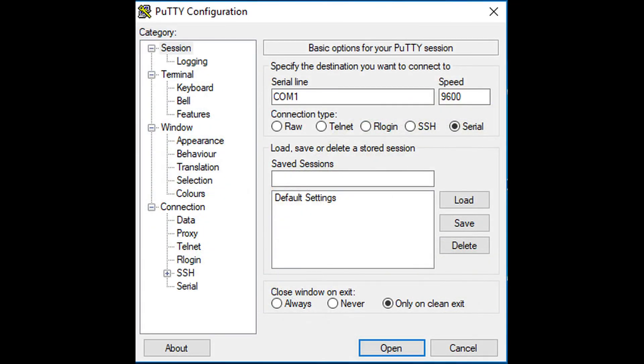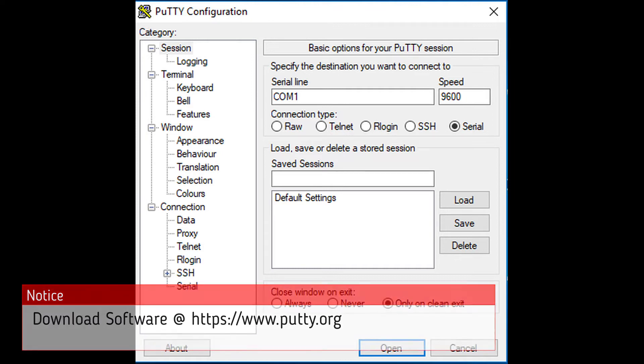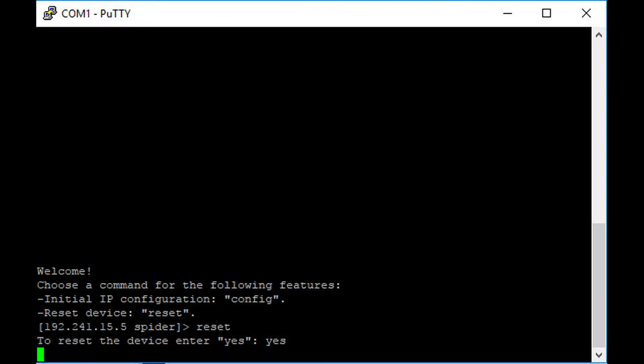So we have our PuTTY window open. There are a couple of things we're going to want to change here. Usually when it opens, it defaults to SSH connection type, and you're going to want to switch that to Serial. When you change it to Serial, you'll see the serial line name changes to COM1 and speed 9600. That's perfectly fine — go ahead and hit Open now.